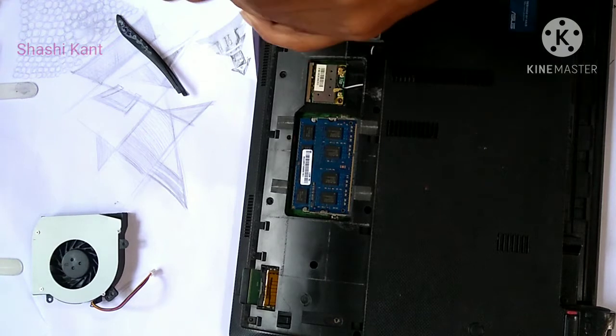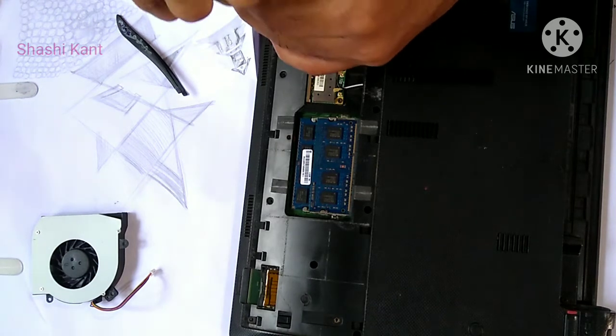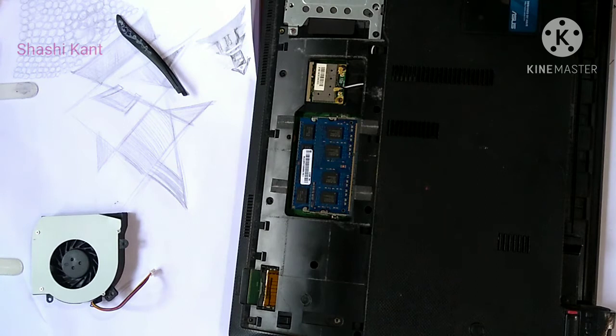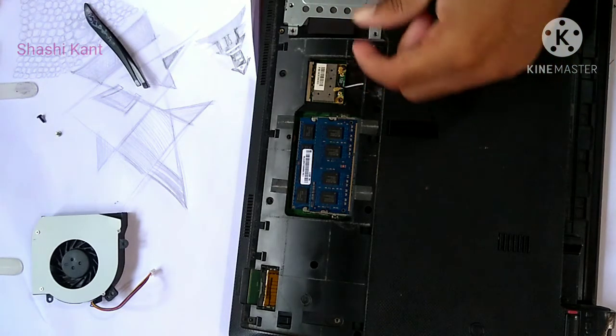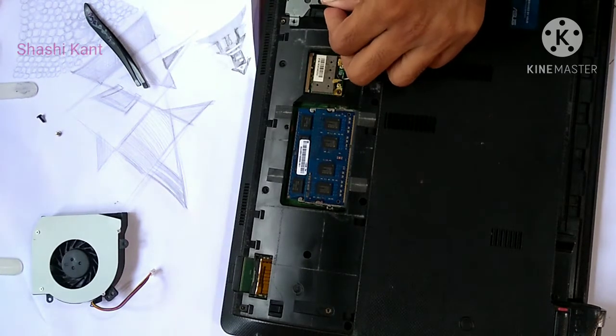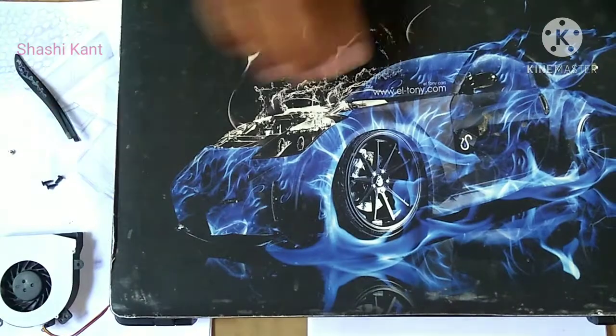Generally you can remove the storage drive, memory, and wireless card first. Remove the memory modules by pressing down on the clips that hold each module in place. Don't touch the gold pins on the module. The storage drive might be screwed in — if there are screws, remove them keeping track of where each one goes.